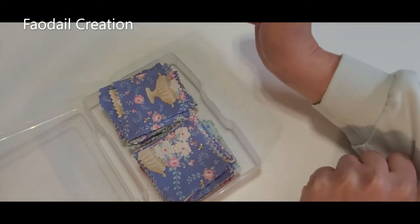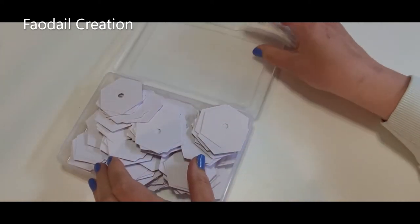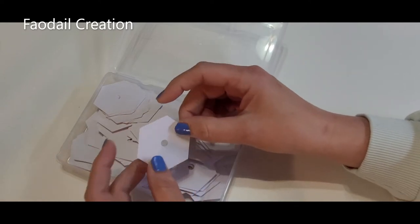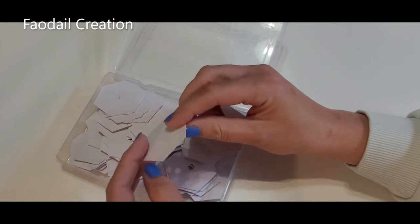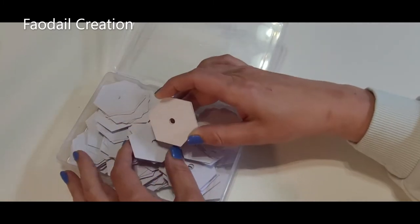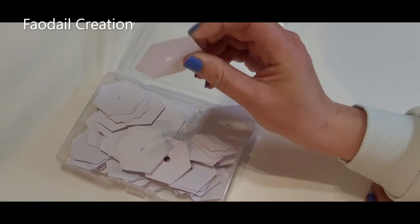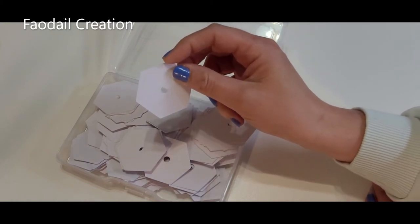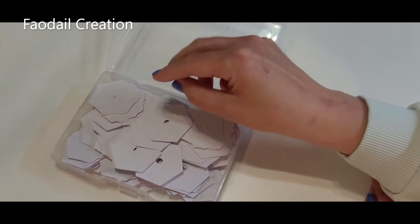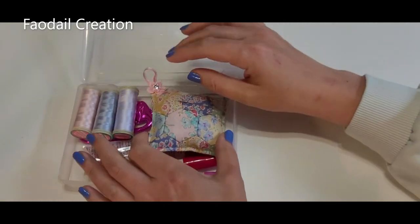My next storage compartment contains all of my English paper piecing templates. I make my templates using my Cricut Maker — I have a video on that on my channel. These are my cardstock paper piecing parts. I like to use cardstock because the fabric folds over very easily. I cut them all out myself, including the little holes — I get the Cricut to do that now, though I used to use a hole puncher.